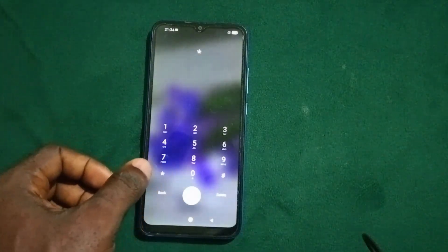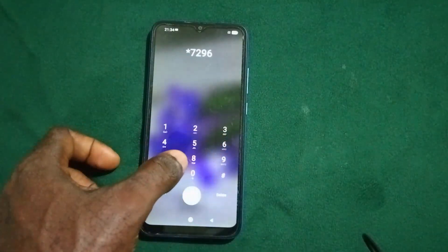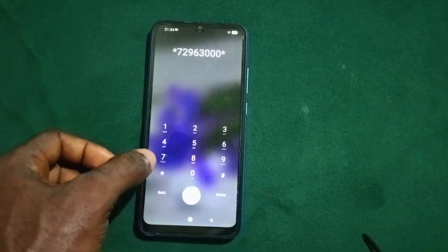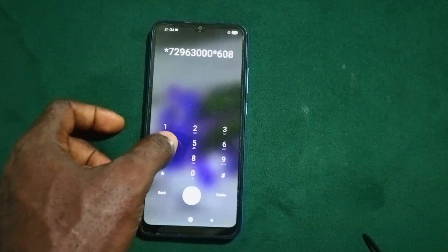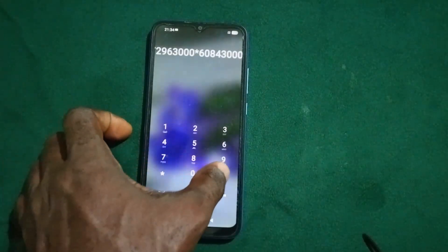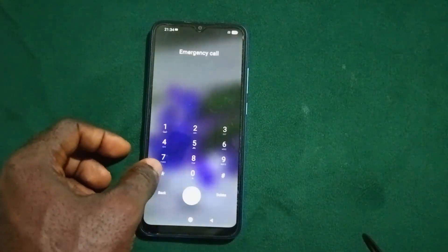In the emergency call section dial: *7296300 00*60843000043000#, then press hash and send. Press OK on the prompt.